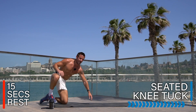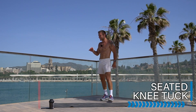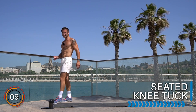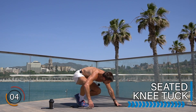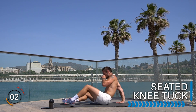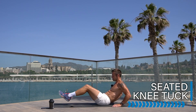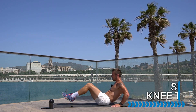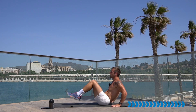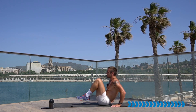Rest there, well done. We're so close — stay with it! Let's hit the ground for the seated knee tuck: 45 seconds of ab burner. Let's go — extend, pull, breathe. I know you're out of breath, breathe and keep going. Challenge yourself — you'll surprise yourself what you can achieve if you stick to it.